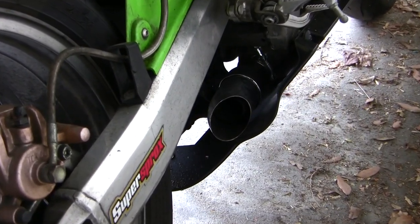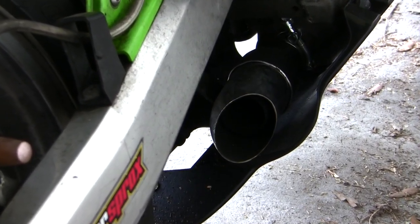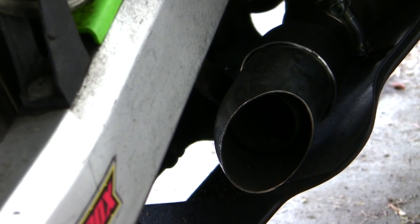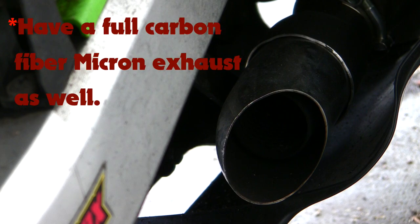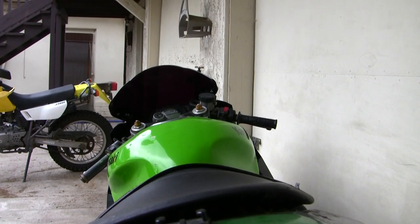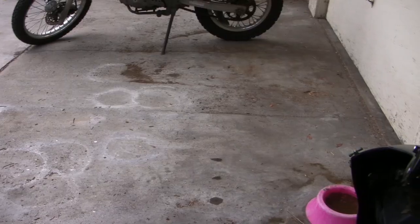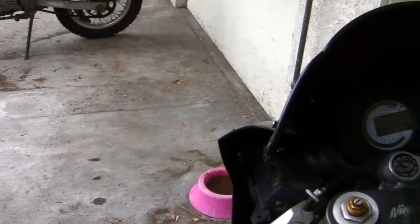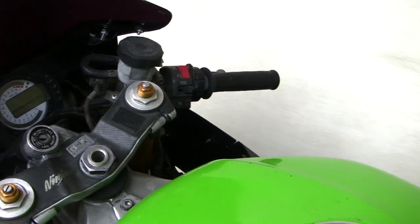I went ahead and put a MotoGP slip-on exhaust on here. Putting this on really opens up the top end. She is so loud you can hear her from around a mile away. It's actually a pretty cheap exhaust — I bought it for only about 60 dollars, so it's a pretty good investment. As you can see there's a cockpit view — she's just a beast all around. Never let me down once. I've never broken down on this motorcycle with all the thousands of miles I've put on her.